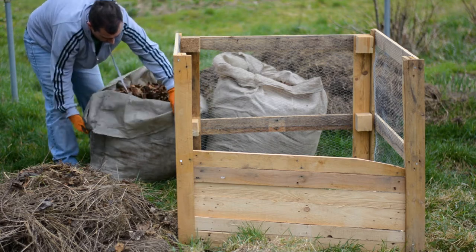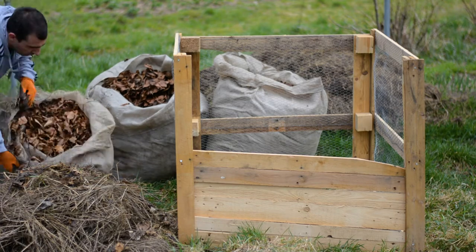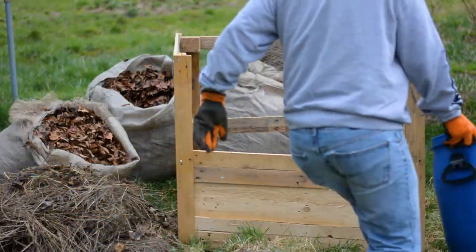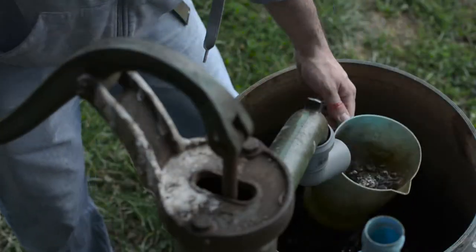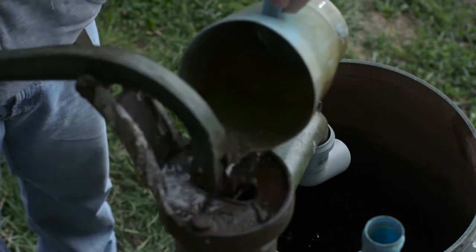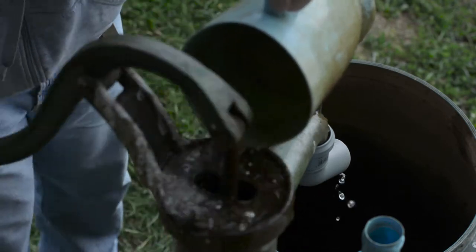Now with all the components in place I was almost ready to make my compost lasagna. I call it that because I spread the materials in layers like I would when making a lasagna. And I almost forgot — you need water, lots of it. The worms love it and also the microbes cannot live and reproduce in a dry place.